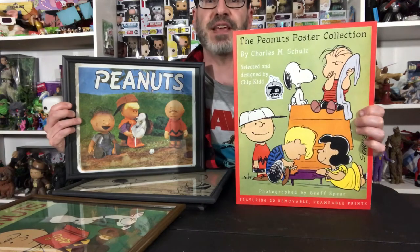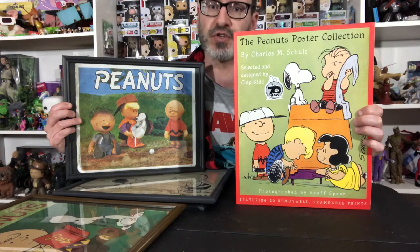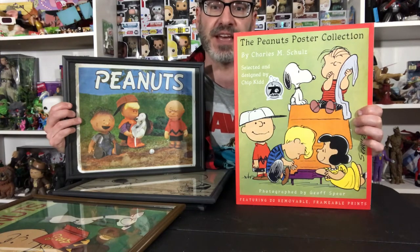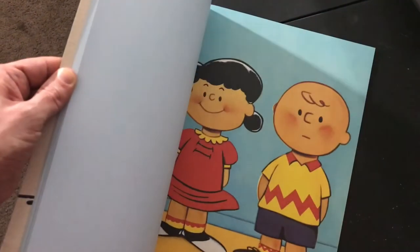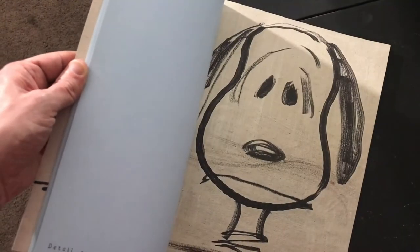Hey it's Jimmy again and I just got the Peanuts poster collection book with art by Charles Schultz, designed and selected by Chip Kidd. In total there are about 20 different designs in this book. They tear out really easily and they're great for framing.